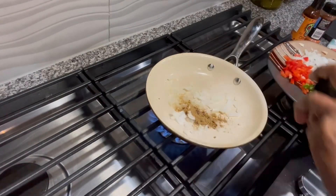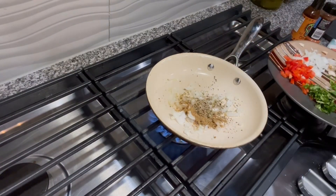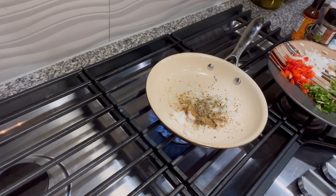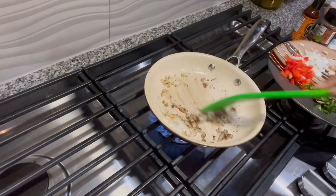Cumin, oregano, and paprika give the flavor of Mexican cuisine, so I just add a little bit of oregano to that and saute it well. Let the onion cook a bit — I want the onion to cook more than any other vegetable.